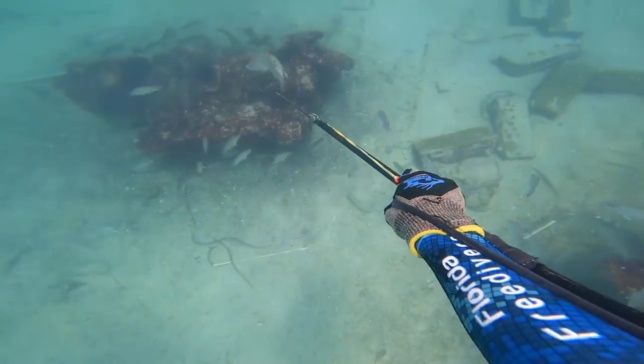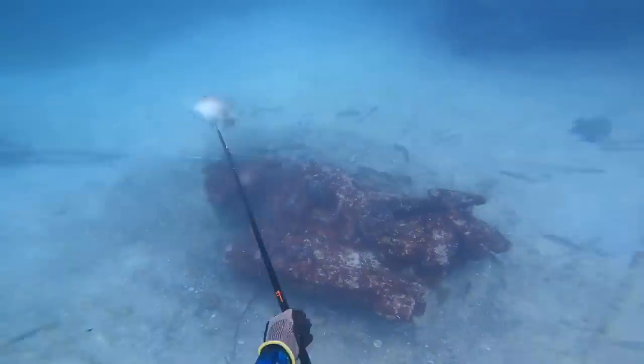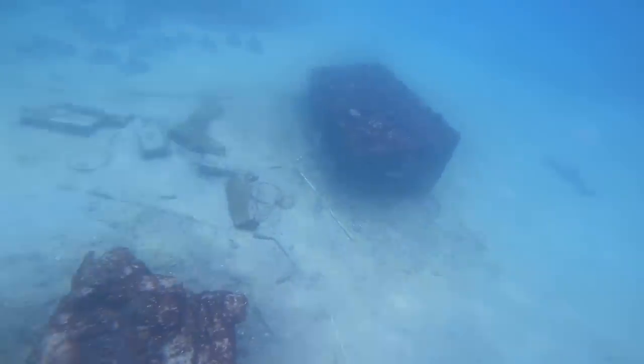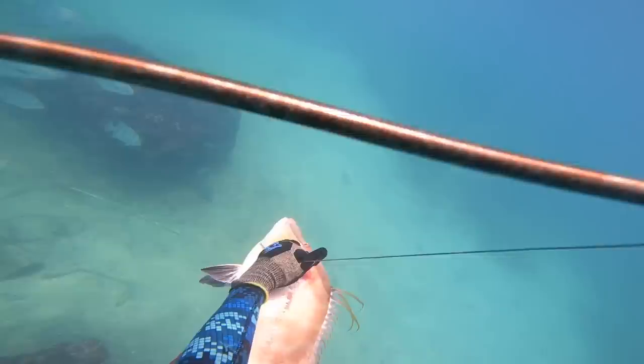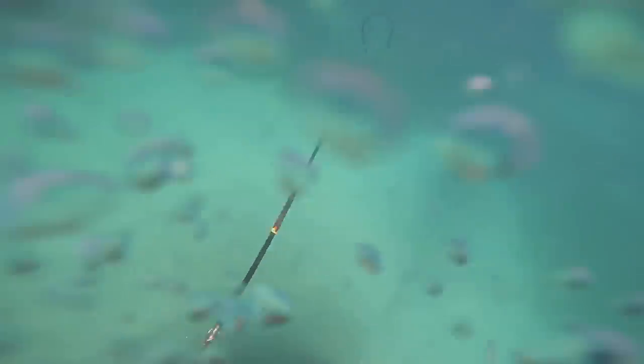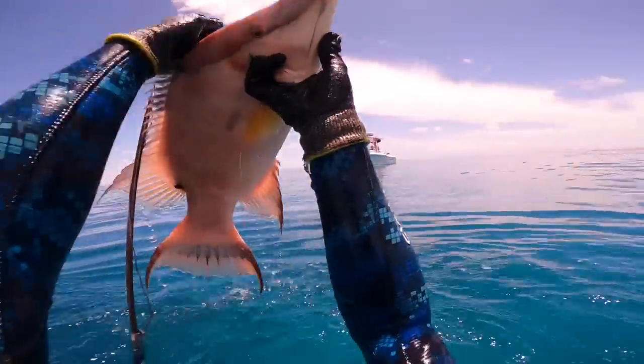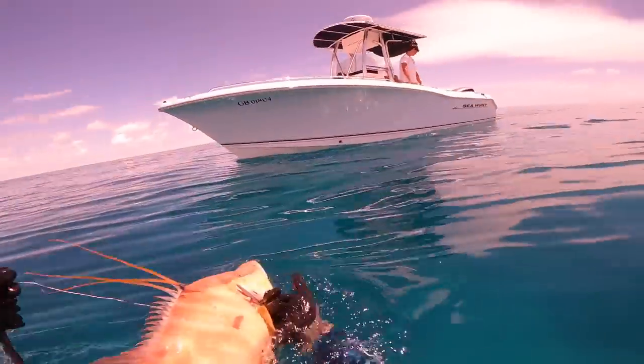Right here we left the deeper water and moved into some shallower stuff. A nice hogfish gave me an easy broadside shot. I switched to a sling here just for some fun — I like the clips I get with the sling. Right after this hogfish I asked for the sling, and you'll see me shooting a lot of bigger mangroves and some hogfish with it for the rest of the video.